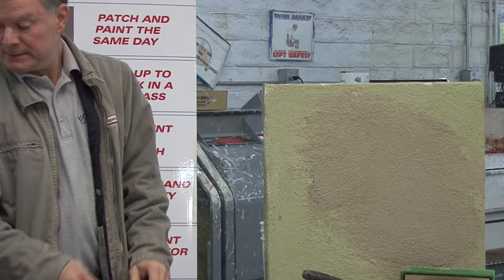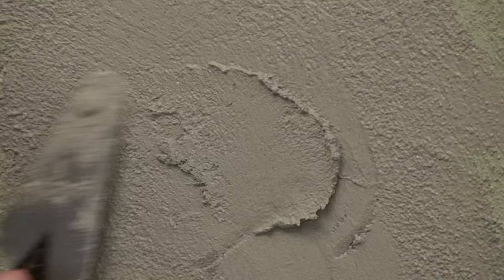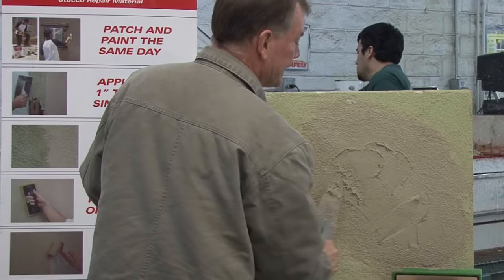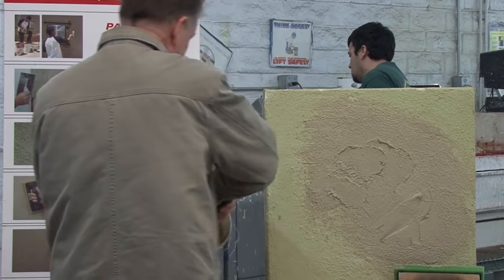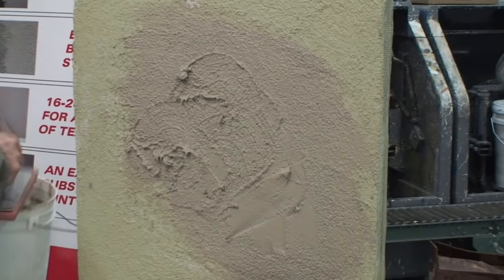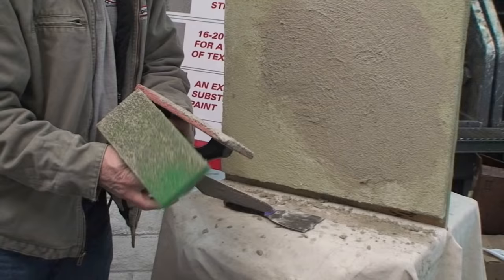For smooth stucco, just take a putty knife. If it has a slight texture, wave it around; if it's smooth, just push the sand in. Practice on the back side of the building first. Another texture you may see uses a large red float where the sand is visible. With just a couple of tools and a little practice, you can match almost any texture out there. With rapid-set, you can be at the painting stage within two hours.